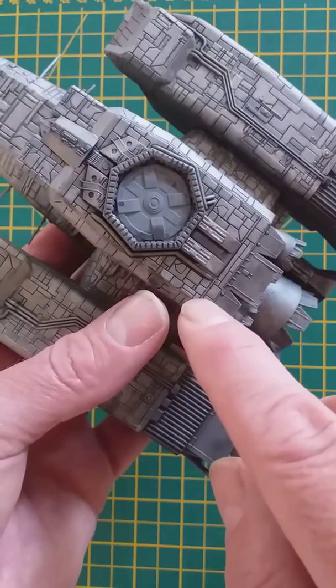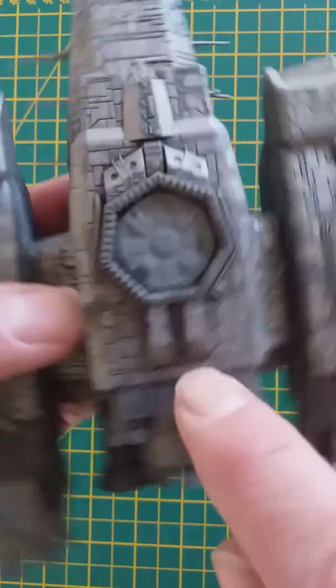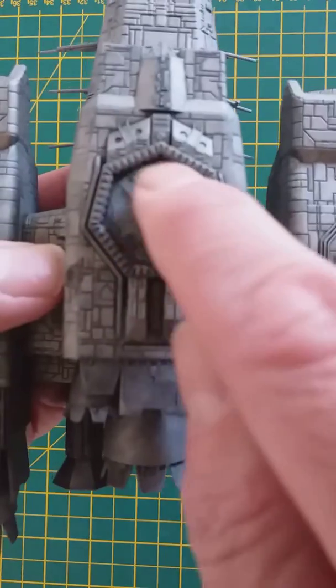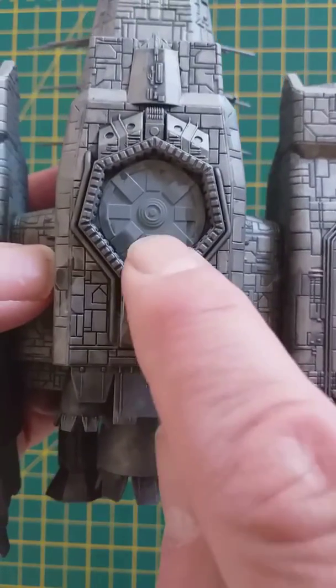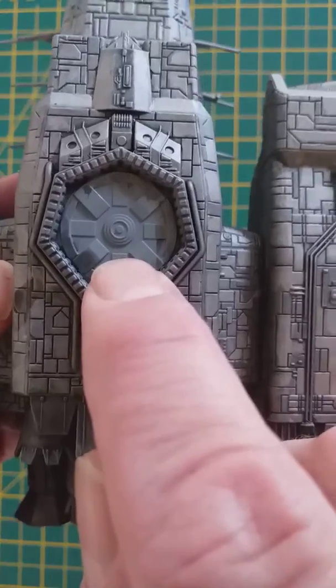Now I want to go in with metallics again because there are some parts that I want to have a metallic sheen — like, for example, the docking arm point. I want that definitely to be metallic. By the way, that's the zinc primer still in there, so look at the difference: zinc primer with this zinc effect that I was after — quite a difference.